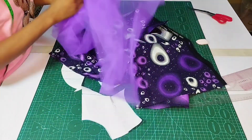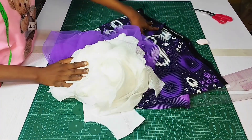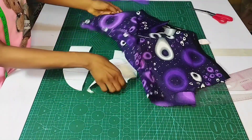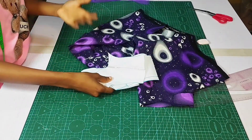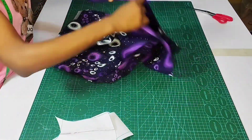You will also be needing your fusible web to fuse the fabric, and of course you will be needing your lining. If you haven't seen the previous video, go ahead and watch it and then come back and learn how to sew this. I will leave the link in the description box for you.